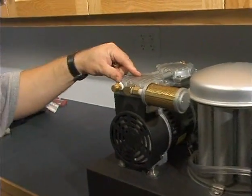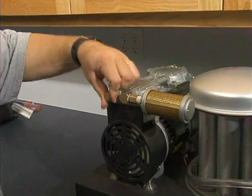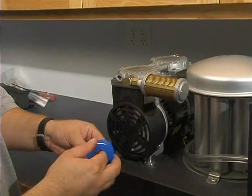The pressure relief valve is located right on the compressor. It just unscrews right off. We'll add tape to the new one and put it on.